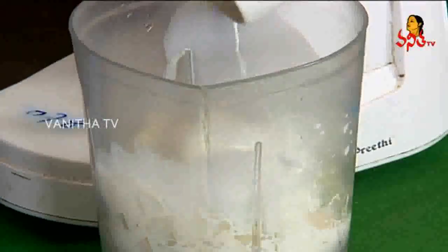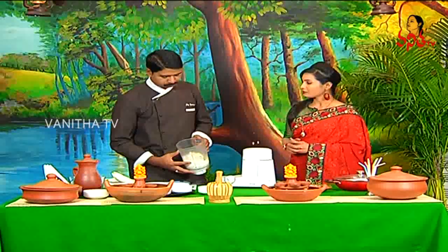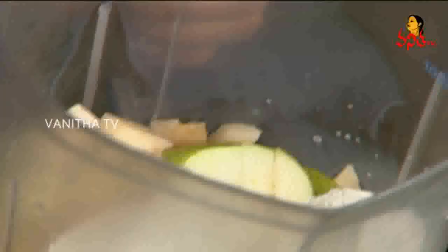Palu. One cup of palu. We put pears in this place. Pancadara palu. Palu ice cubes. That's it.